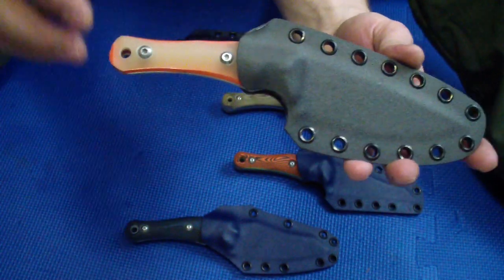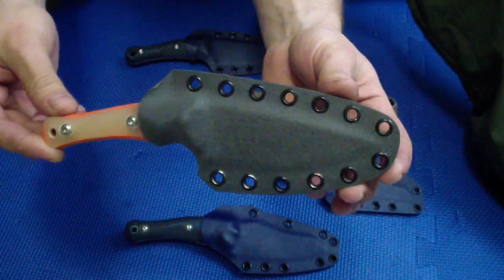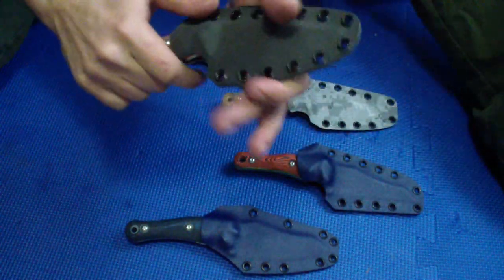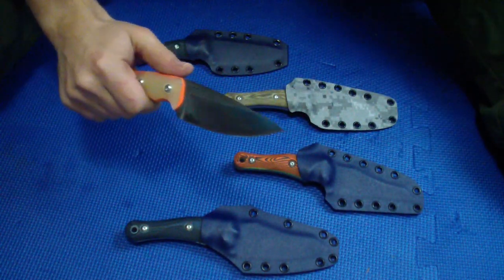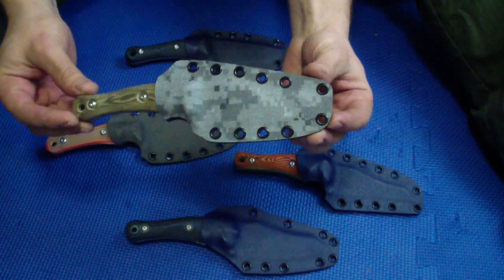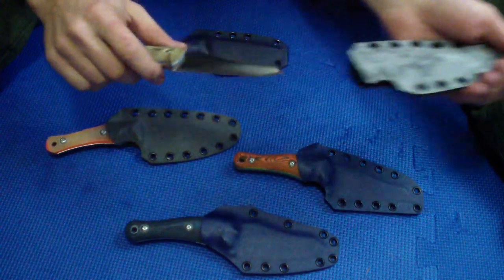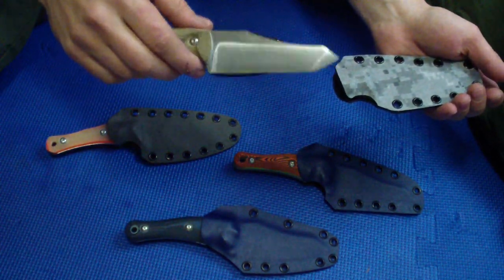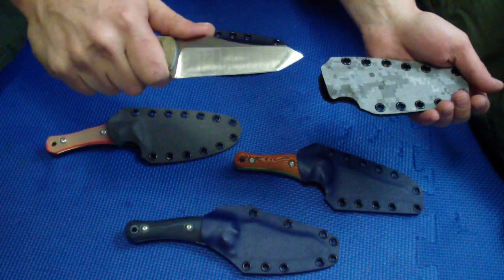They know what to do with this — I don't have orange Kydex, so I figured this one might work well. Good package again, super good retention, and it flies out when you press with the thumb ramp. Did the digital camo for the Tanto. It's funny because I never liked Tantos, but I do like this blade.